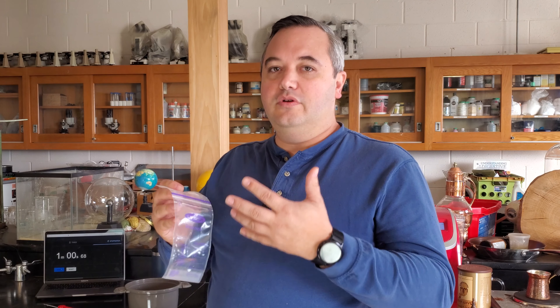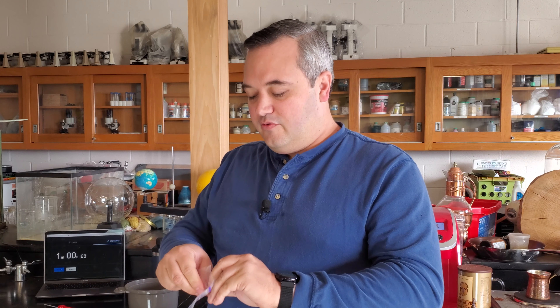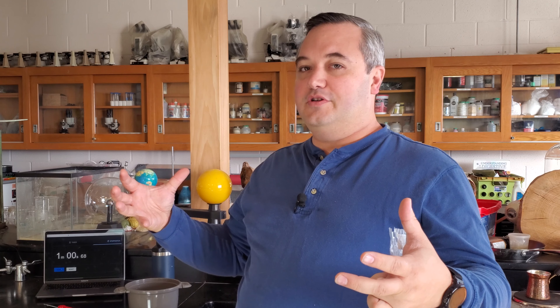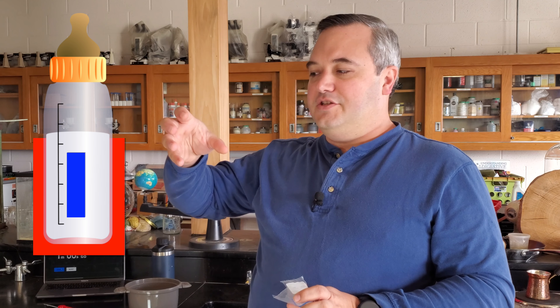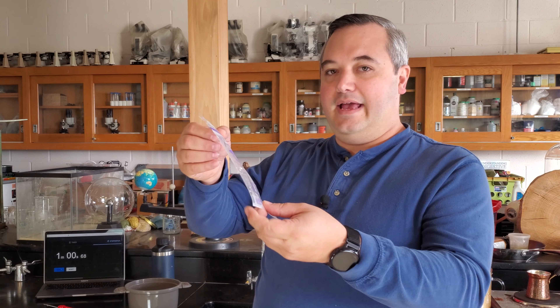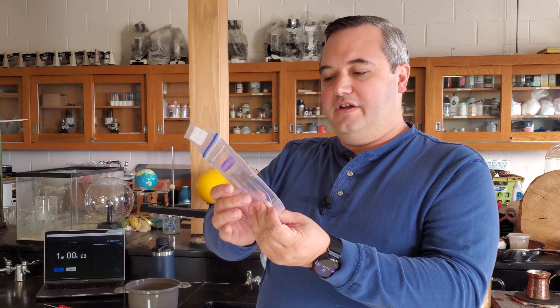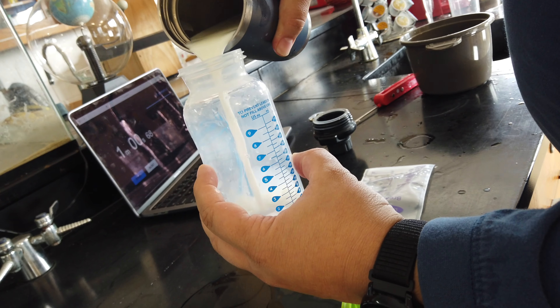Depending on whether you use these bags for storing milk, or whether you want to get some bags to more quickly heat milk in the middle of the night — these milk storage bags are great. The reason they work better is that they increase the surface area of the milk exposed to the warmer water. In a bottle, the milk in the middle is colder and not touching the warm outer areas. But if you put that same amount of milk in a bag, much more warm water is touching the milk more evenly, which warms it much more quickly.